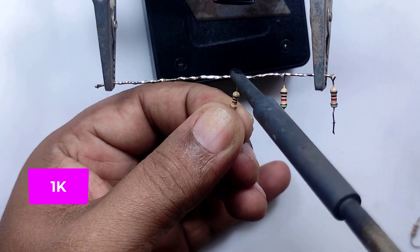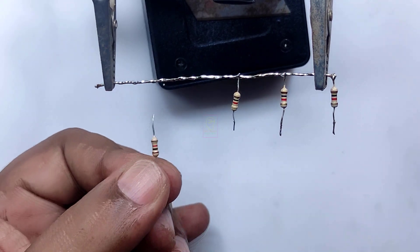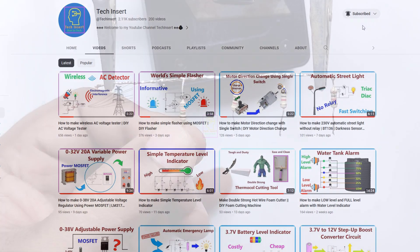By pressing the micro switch, you can see the battery level. The circuit diagram and explanation is given at the end of this video. Subscribe to my channel for getting new videos like this, and press the bell icon so you will never miss any videos from my channel.